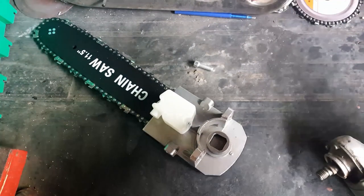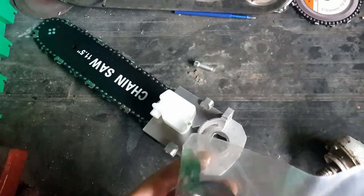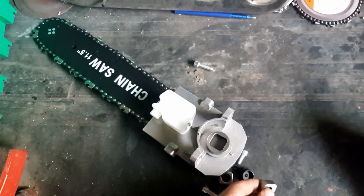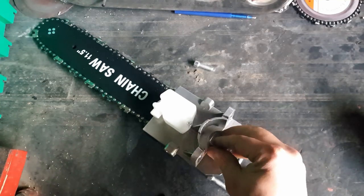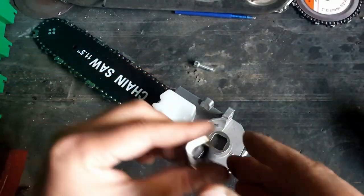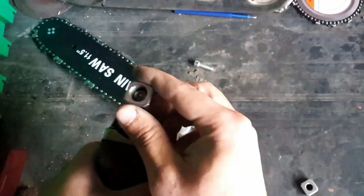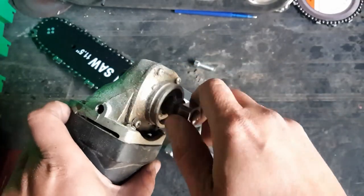Now there are two kinds of square adapters in the baggie that go into the actual chainsaw blade itself. The only difference between them is the diameter of the thread — one of them is probably made for a drill because it's so small. The square is the same, but the threads are different, as you can see.